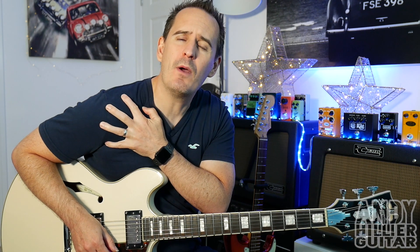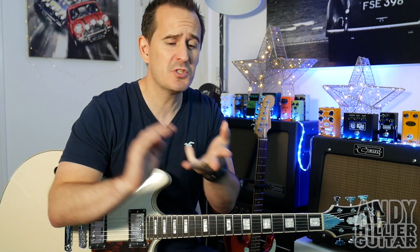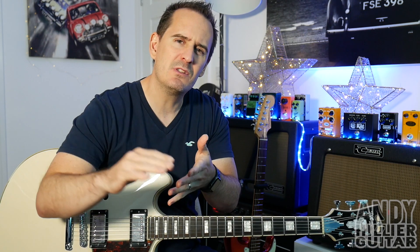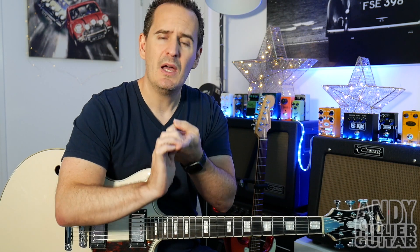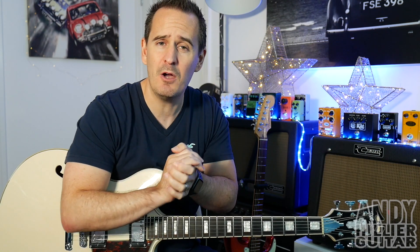Just before I do though, if you wouldn't mind subscribing to my channel, which is Andy Hillier, give me a like on the video and leave me some comments in the comment section. Let me know what songs you want me to do next, where in the world you're from, and give me some feedback. And if you love what I'm doing and you want to support me, keep me doing this channel — you can support me on Patreon. I've also put the tabs for this on there so you can print them out and have them at home.